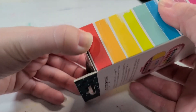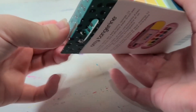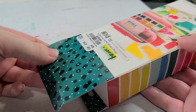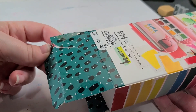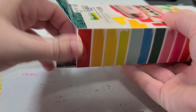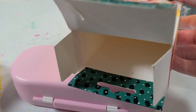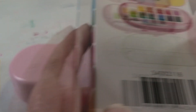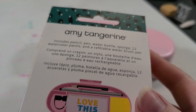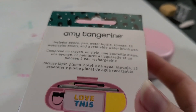All right, let's crack this open. I hate how it's like I cut off the tape and then it's stuck in there and I end up needing to tape it back. Okay, I'll just toss the box after we take a quick look at the back. Includes a pencil, pen, a water brush — whoa, this thing comes loaded with everything.